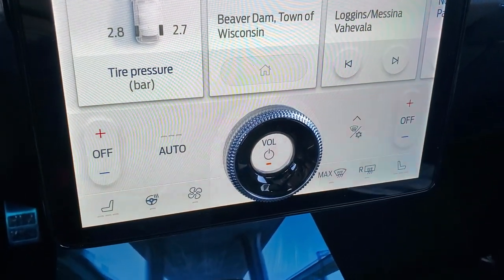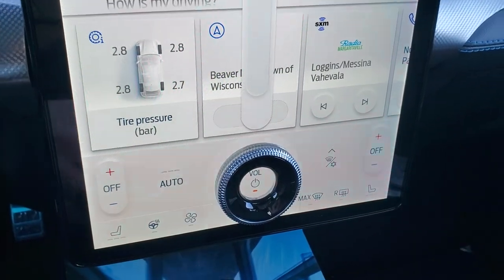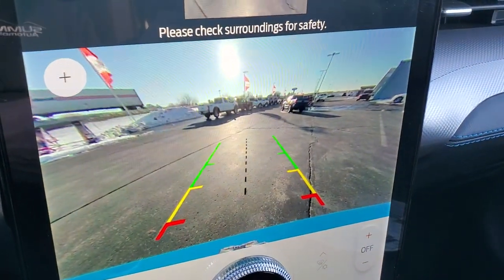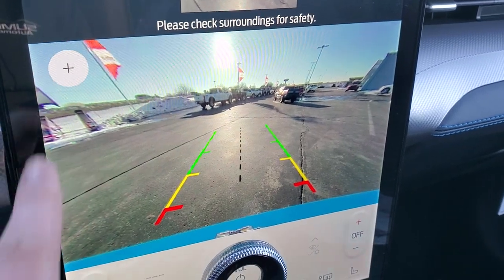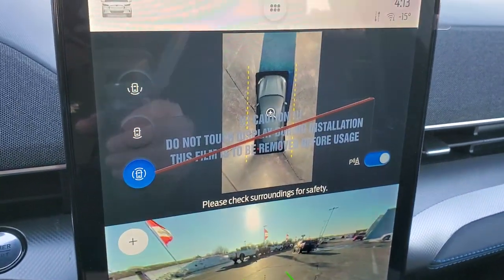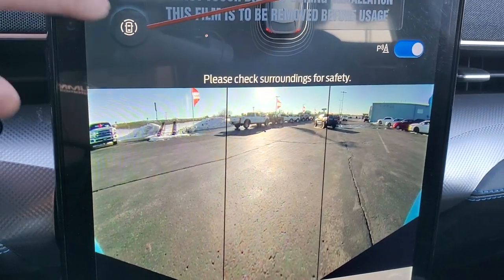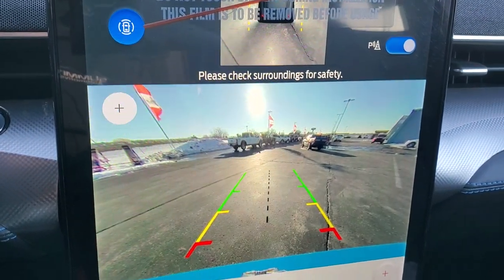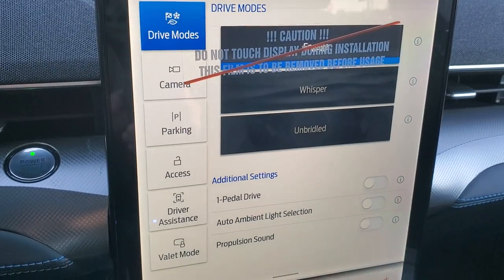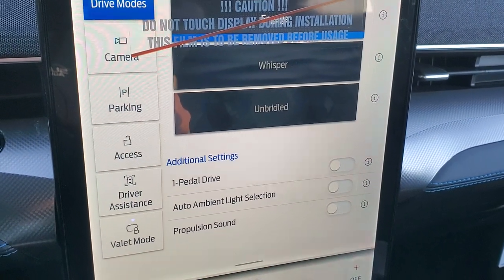Down here you have heated seats and heated steering wheel buttons, as well as different climate controls and a volume control. Put it in reverse and you can check out the backup camera — a very crisp HD backup camera. You can actually zoom in below, and you have your 360-degree view up there. You can also go to a wide view with the backup camera. Really a cool radio and system. You can check out all your different settings and do your programming of the vehicle in this mode.